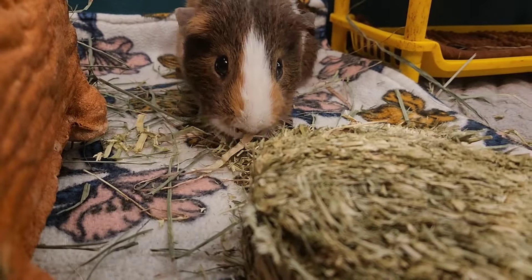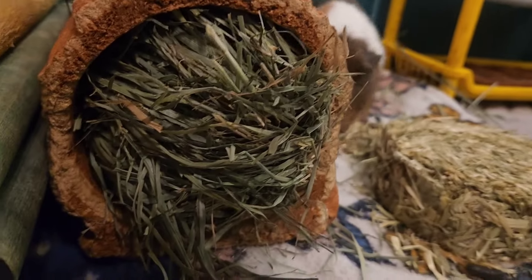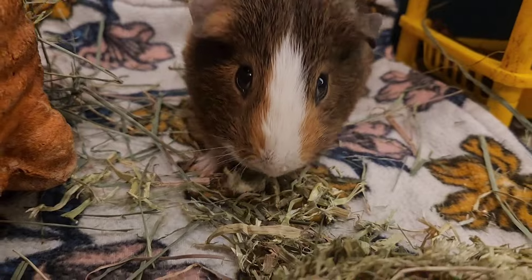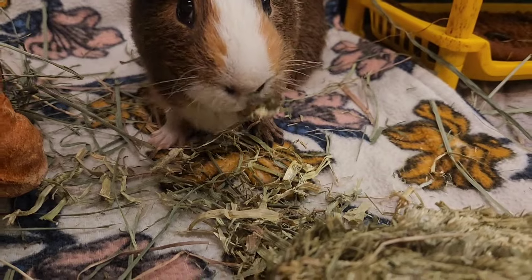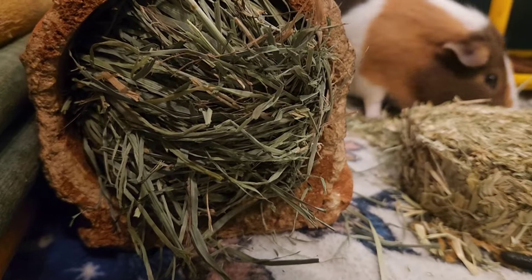I like giving them the Timothy stacks because it is a different consistency than the orchard grass for sure. My vet said any kind of grass hay is fine, but this has got to be better for wearing their teeth. I don't know if this is more nutritious - it's really green.